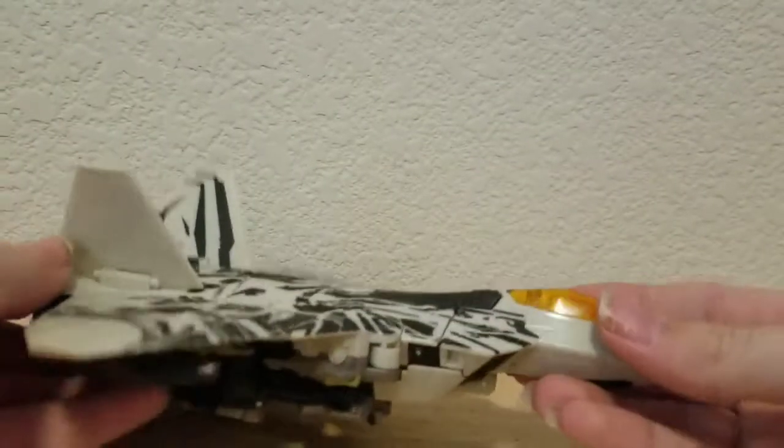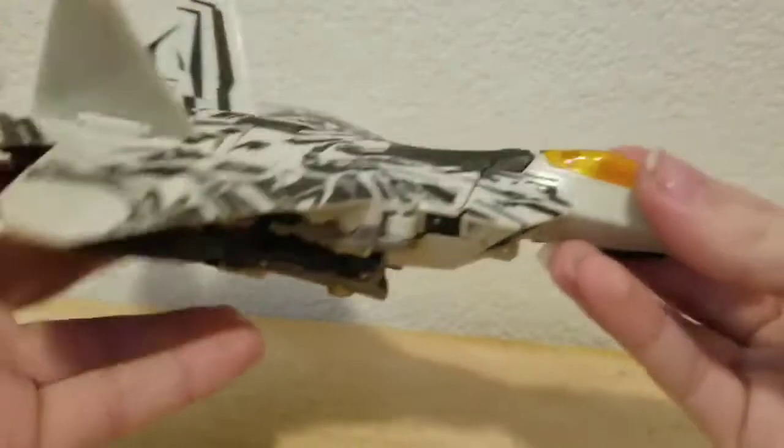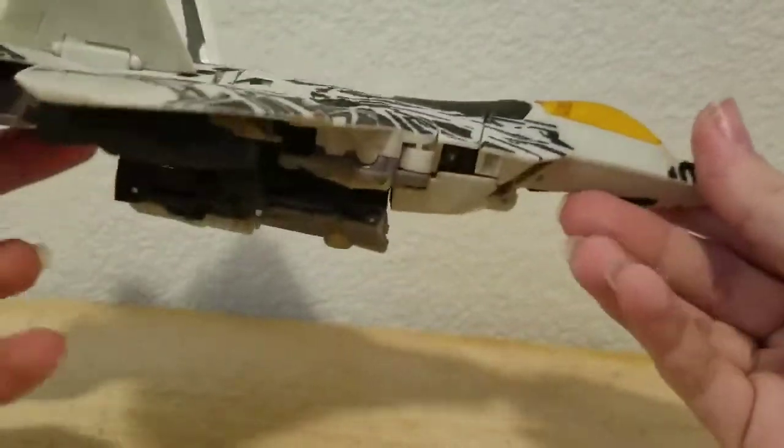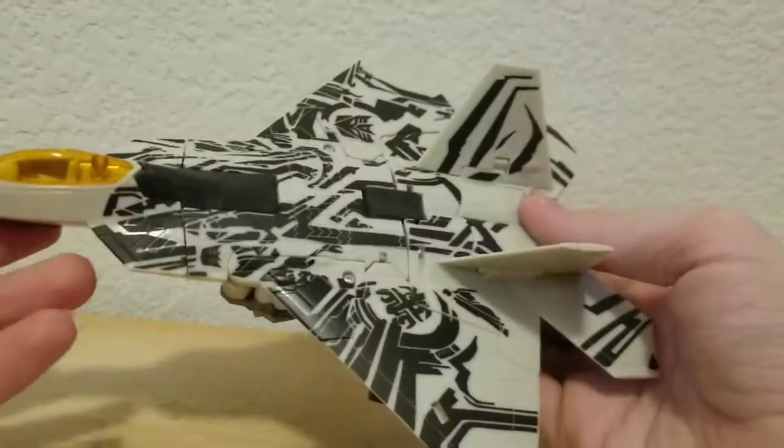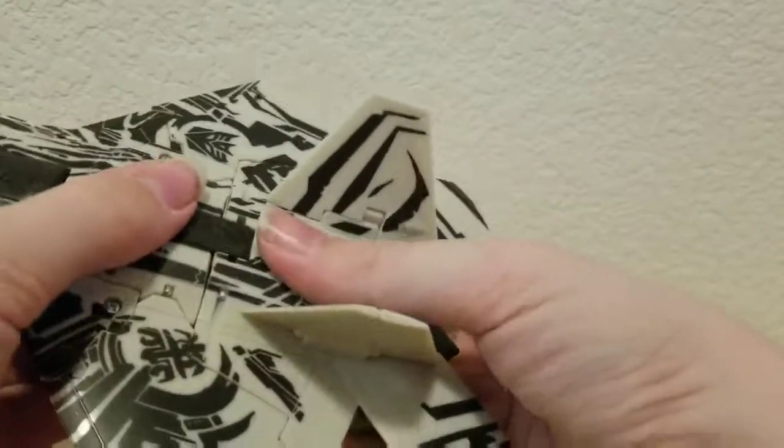Here is Starscream in jet mode. I love this figure — this is the best Starscream that we've ever gotten, in my opinion.